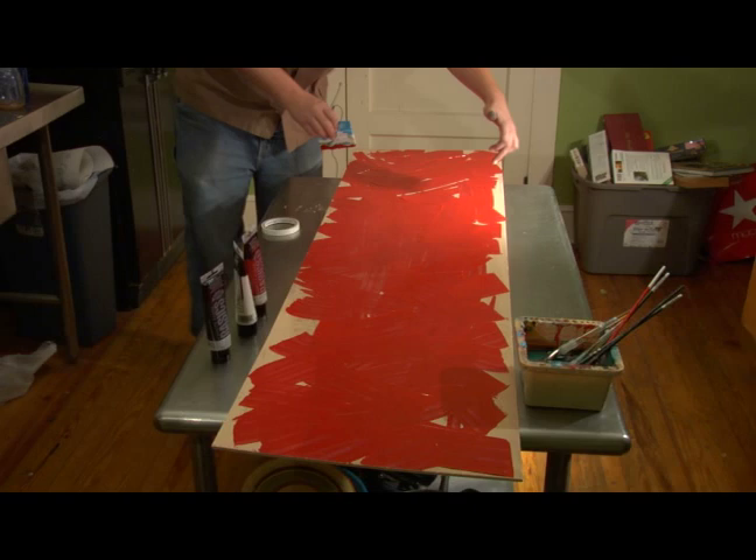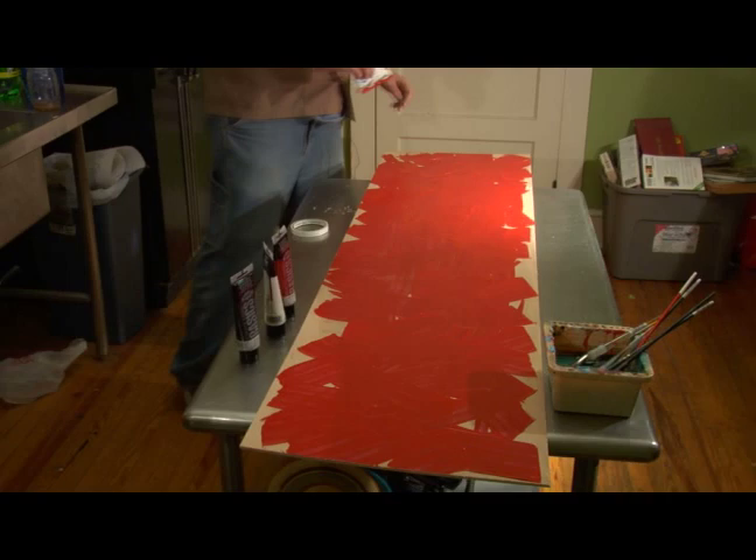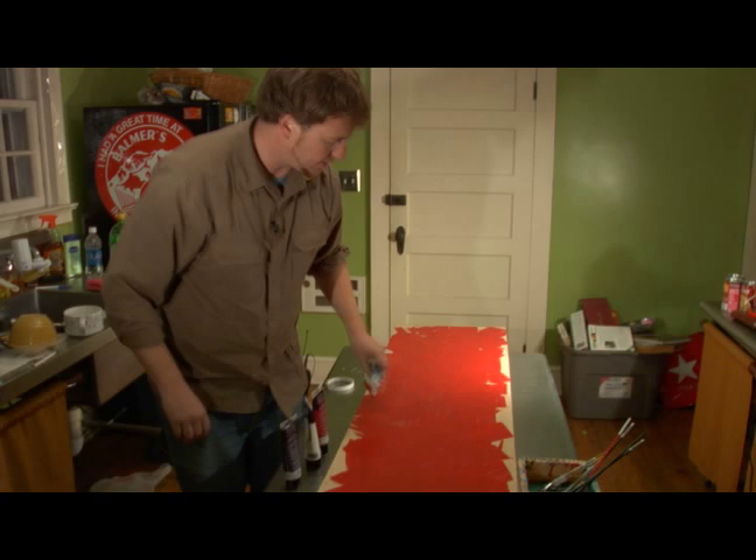I might also leave some areas where I get to see the wood through the areas I've squeegeed. But I have a feeling by the time I get done with this painting I'll pretty much have covered every square inch. In less than two minutes I've been able to spread this red paint all the way across just by squeegeeing the first color.